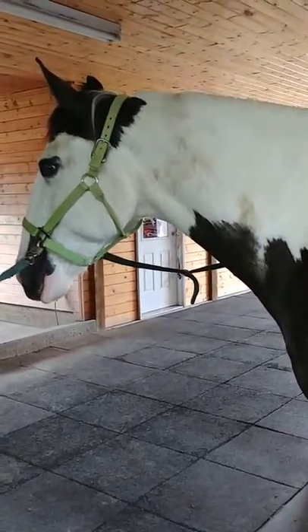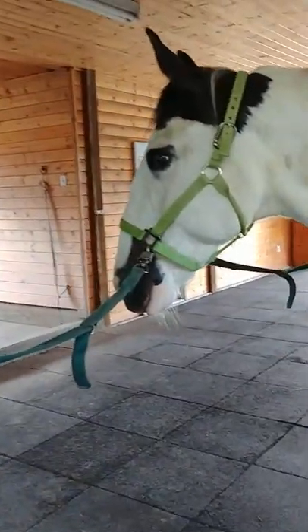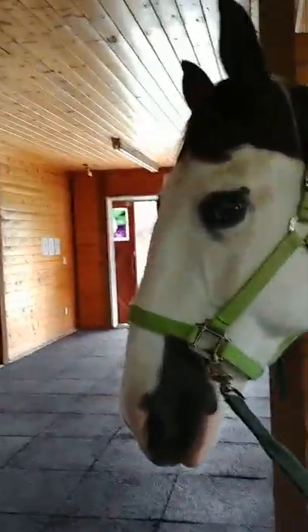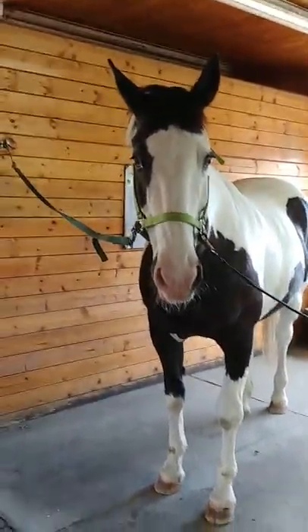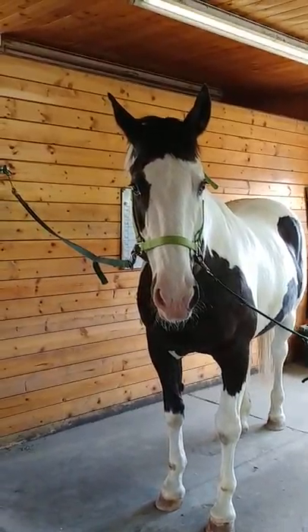I'm really happy and looking forward to seeing what the TENS machine is going to do. By next week, after I've had the chance to give him a couple of treatments, you will probably be able to see some difference in the way he moves. So it's over and out from Mingo for now, and we will have another video later in the week.